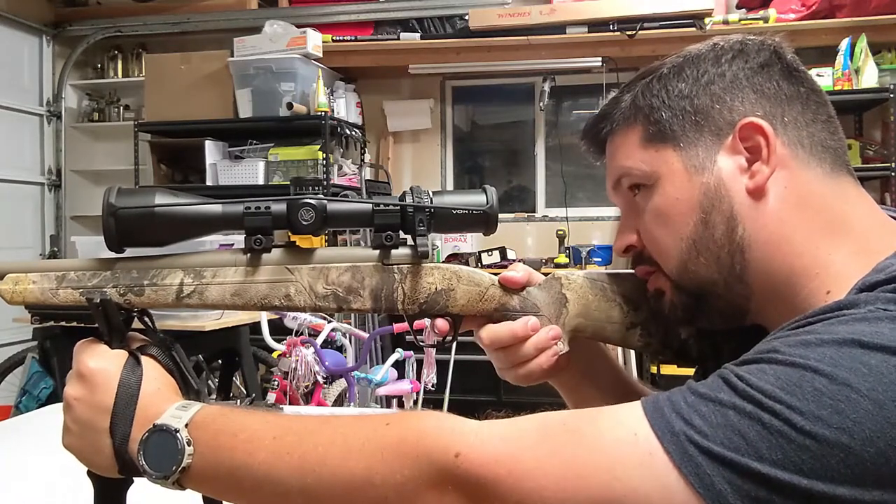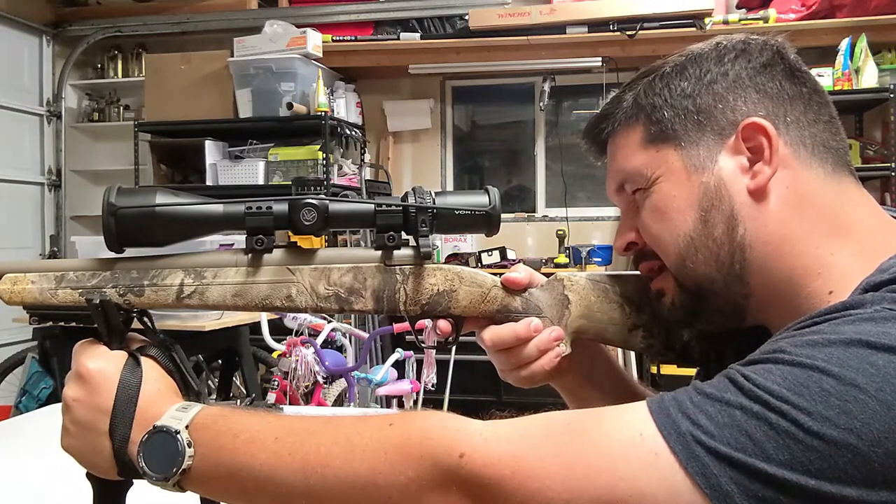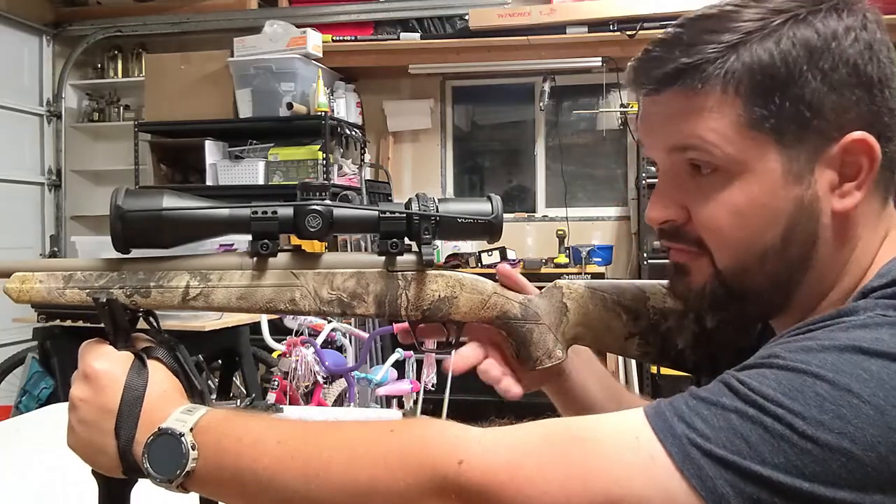I've got a good tripod position here and I can hold this thing almost completely steady without wavering one little bit. So it's very, very convenient.